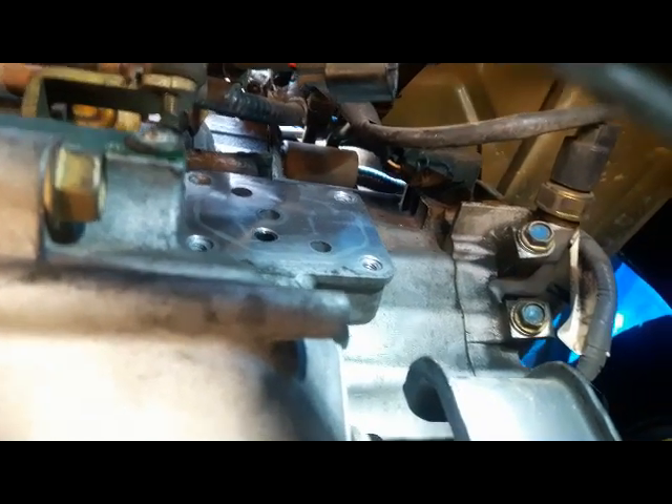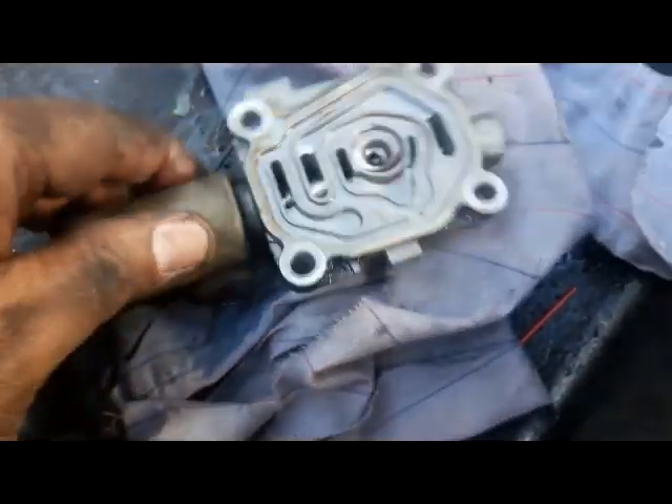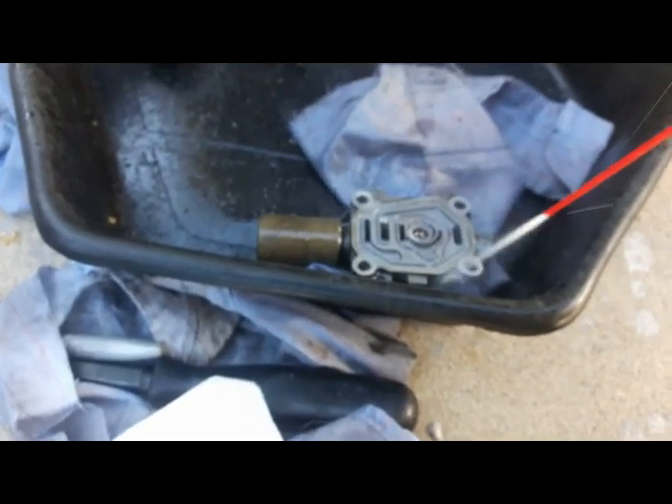Inside the housing there's a gasket. Lay the solenoid down, spray a rag with brake cleaner, and wipe the mounting area clean. There's the solenoid and the old gasket — clean everything up before installing the new gasket.